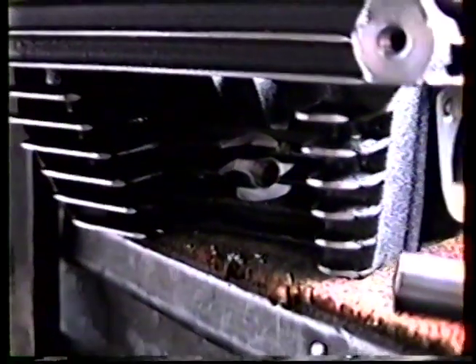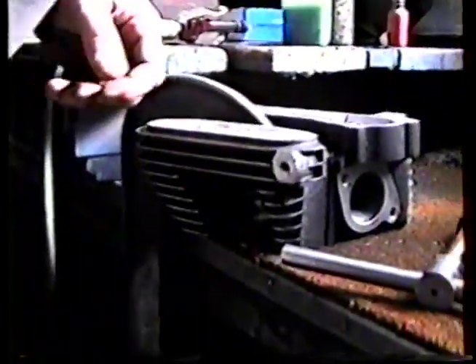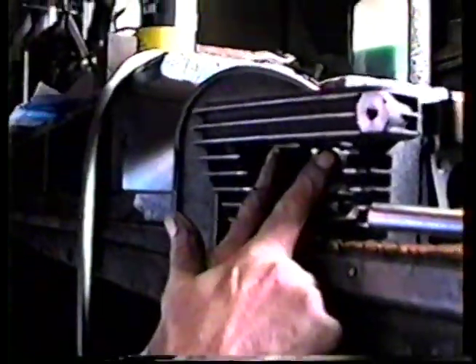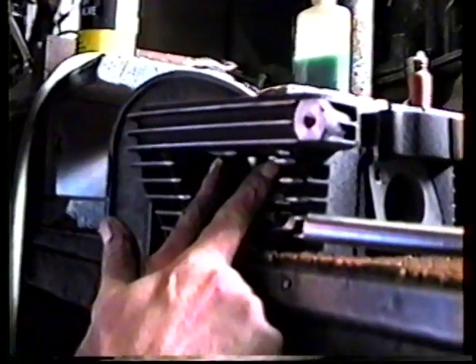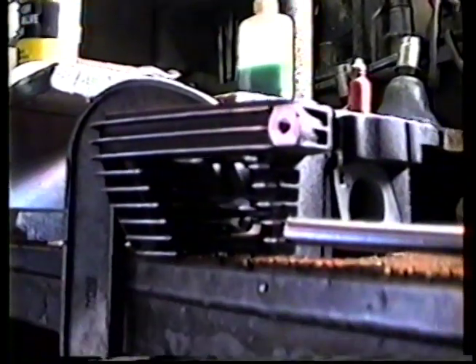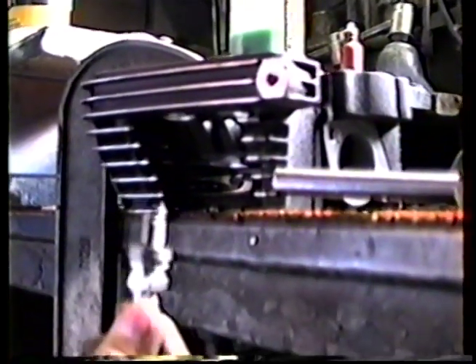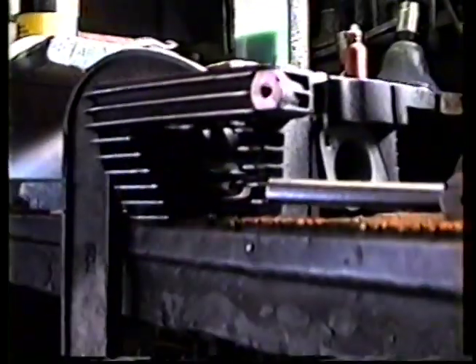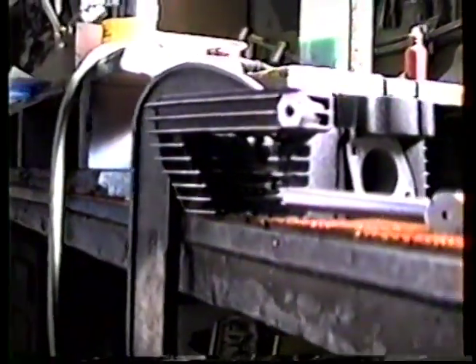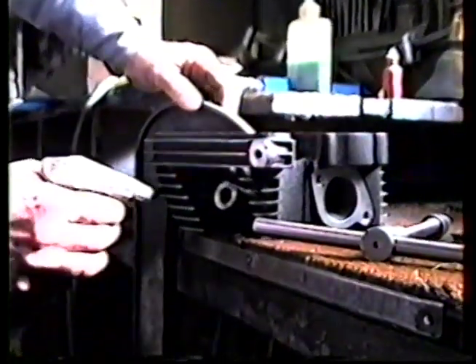On these Evolution 1340s, we are using a 12 millimeter long reach plug — your basic Sportster Evolution spark plug — because of the tightness in here. We have the pushrod tubes coming in very close at an angle, and it's awfully difficult to change these spark plugs, so we use a little smaller plug in here. It's still a genuine Harley spark plug, which you can get at any Harley shop. Because these are a long reach plug, it takes a little bit longer to tap the hole, so we'll give you a few seconds of tapping and then cut to the next procedure.